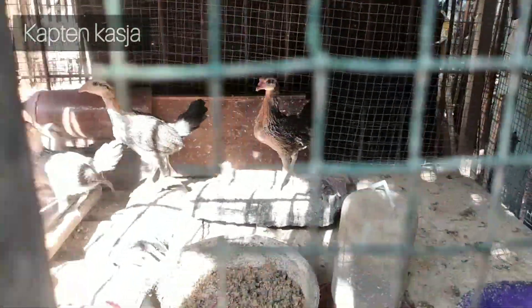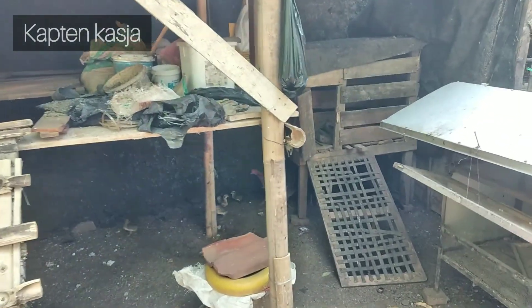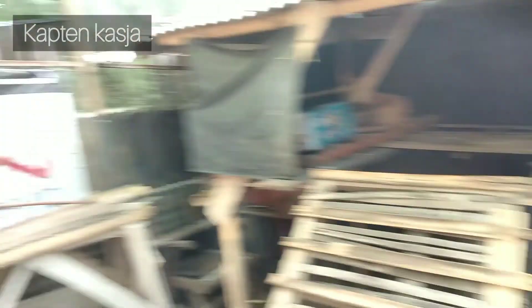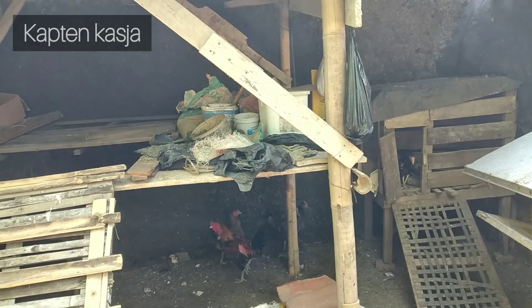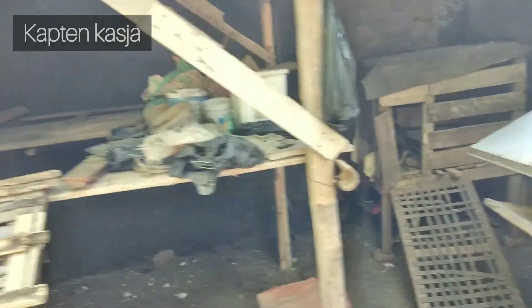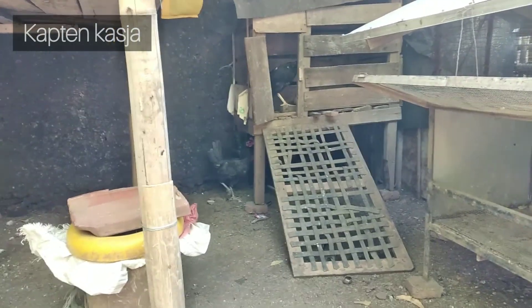Ini salah satu anak-anak, aduh backlight ya, kurang jelas kelihatannya. Ini masih sangat dialamikan dulu. Karena emang semuanya ini ada satu, dua, tiga, empat - siapan empat kandang untuk project ayam ini. Kesemuanya itu masih mulai, masih baru mulai, jadi belum diintensifkan.